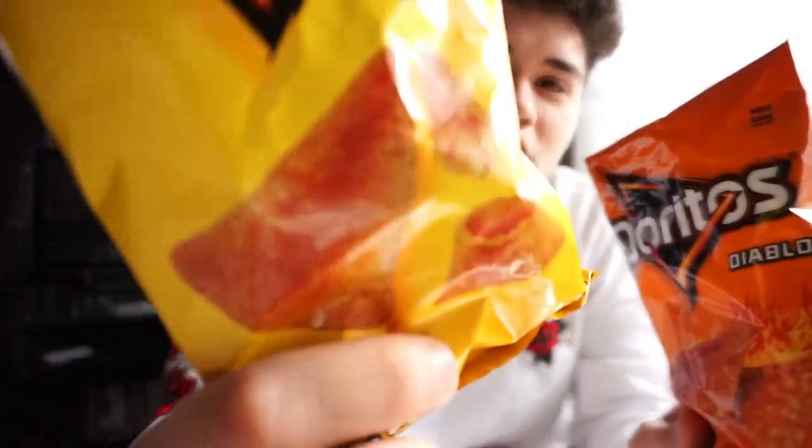This one was a seven out of ten, that one was 7.5 — not bad. Now we're debating whether to try the 3Ds one. I'm saving that for last because it looks more fun — it just looks interesting. A cone-shaped Dorito? I've never seen that with Doritos, never.